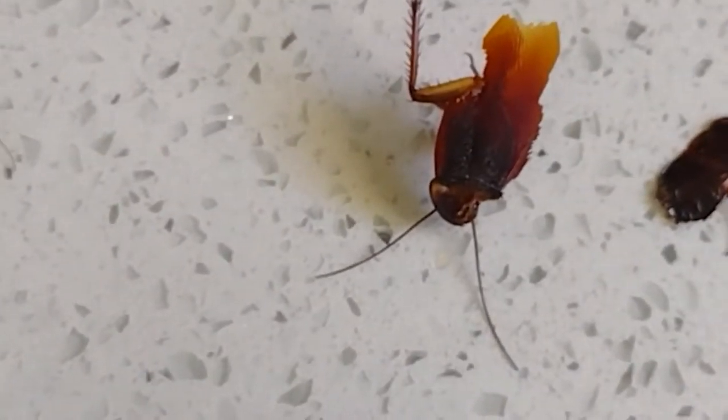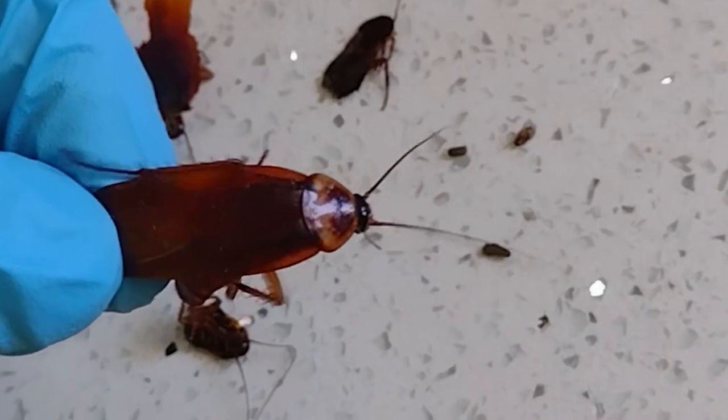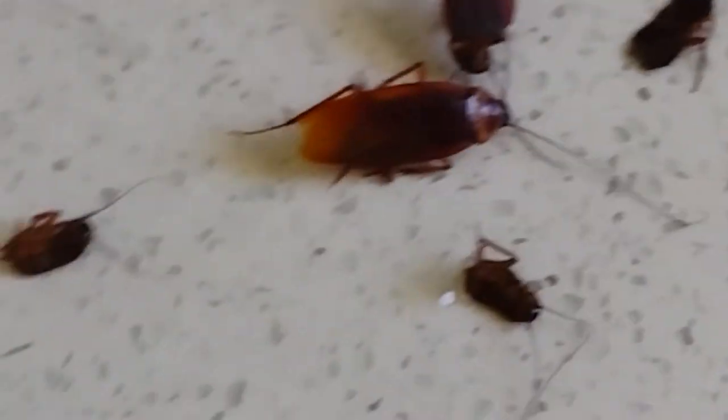Let me flip it over so you can see what I talked about — the bat eyes. That yellowish marking — turn it around so the light can hit it. There it is, those bat-eye-looking markings. That's a full-grown adult, so we're looking at a year and a half of development.